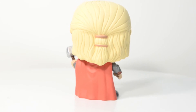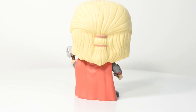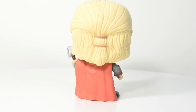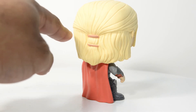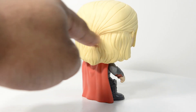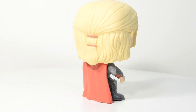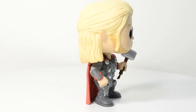Moving on to the hair sculpt — hair is very important on Thor, especially the movie version in Age of Ultron, because he really has to have that long blonde hair ponytail look. They really nailed that, especially the bands around the ponytail and the way it's molded to look like the hair is being pulled back right where the ponytail begins. There's a nice indentation right under the top layer of hair down to the middle and bottom parts, making it look like it's been pulled back.